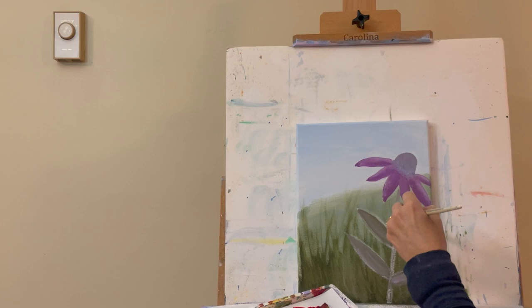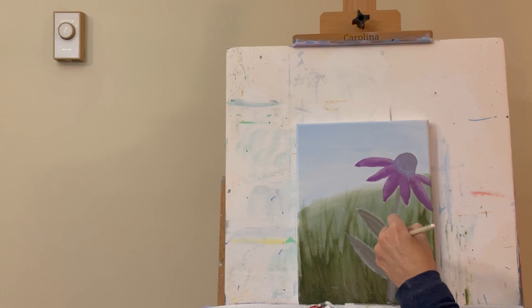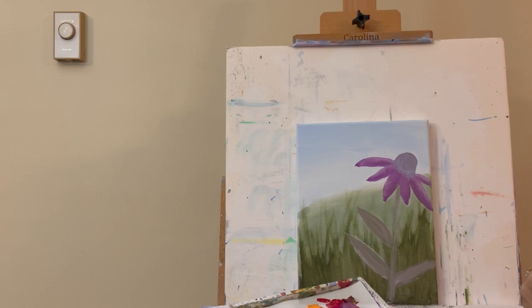I draw the stem by going right on the tip of the flower and pulling straight down with the paint already on my brush. Everything is the same color right now because we'll be adding highlights to the stem and creating more detail on the flower. Now I'll rinse this brush and come back with the small round brush for the next step.